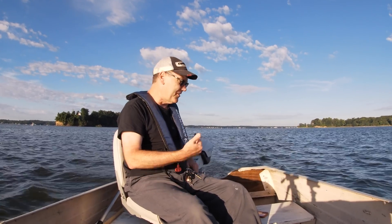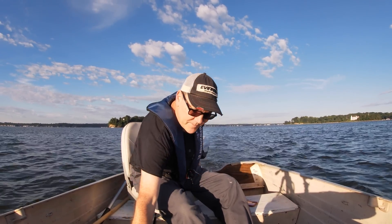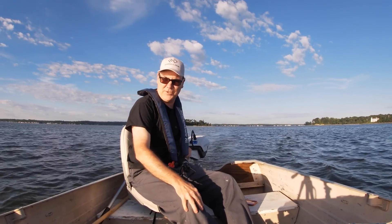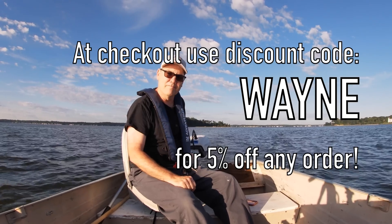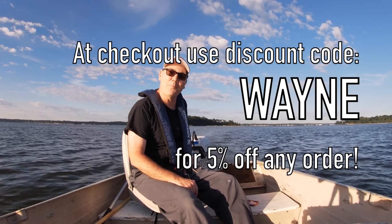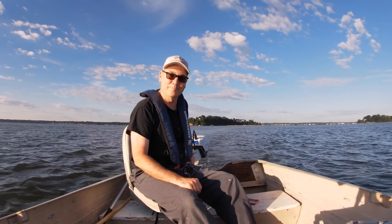I do agree with Tiny Boat Nation's assessment that this is the best one. Now that I have operated both of them, this is a lot nicer of a motor. Does that mean I'm an E-Propulsion fanboy? I don't think so — I'm not going to just slap on an E-Propulsion hat because they sent me one. But I have partnered up with Tiny Boat Nation, and if you go to Tiny Boat Nation and purchase something, you get 5% off if you use the discount code WAYNE.